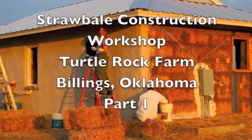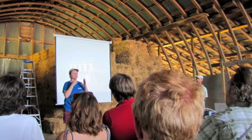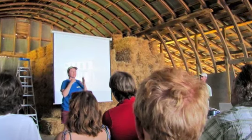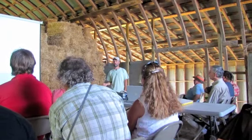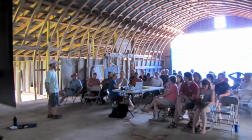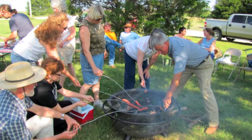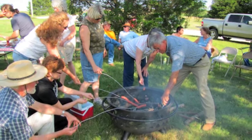Our straw bale workshop began with Molly Curry and Steve Kimball of Mud Straw Love of Asheville, North Carolina giving a slide presentation. Then we had a buffalo burger cookout, after which we had contra dance.